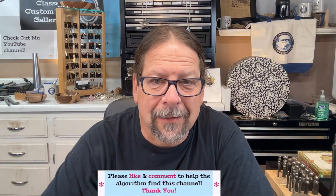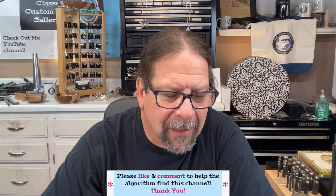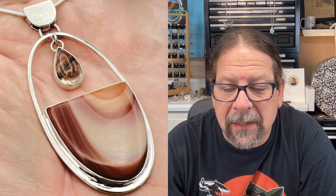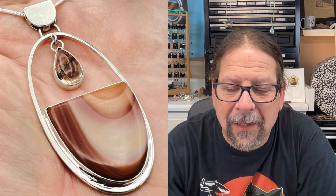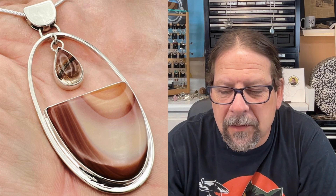Hi, welcome to Chad Silversmithing. First, thanks for coming to my channel — I really appreciate it. If you wouldn't mind hitting the like button before you leave, that helps out a lot. I also love it when you leave comments, so feel free to provide me with ideas or constructive criticism. Today I'm going to do a piece where the stone itself kind of dictates the design — the pattern in the stone is kind of nice and it's got some cool shapes to it.